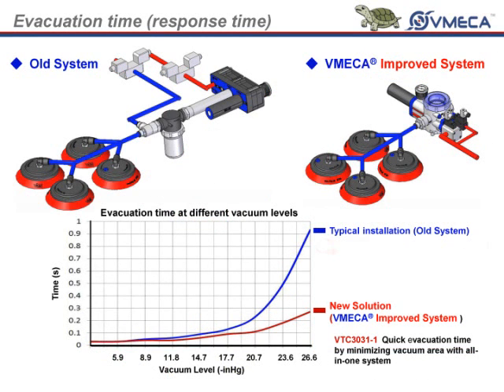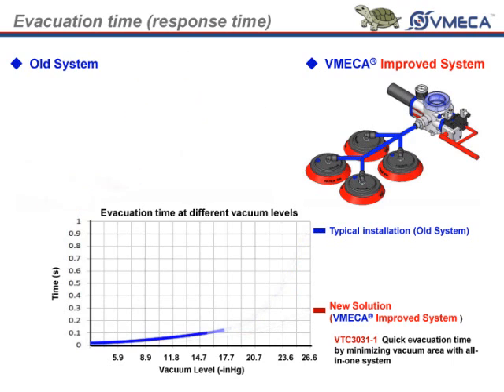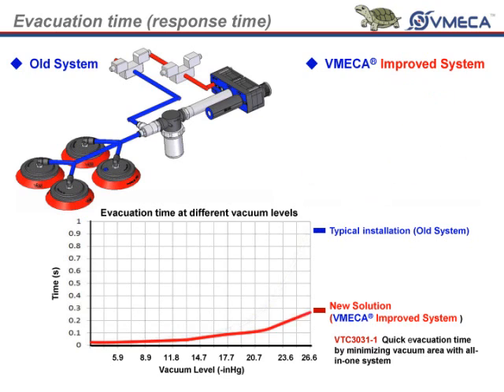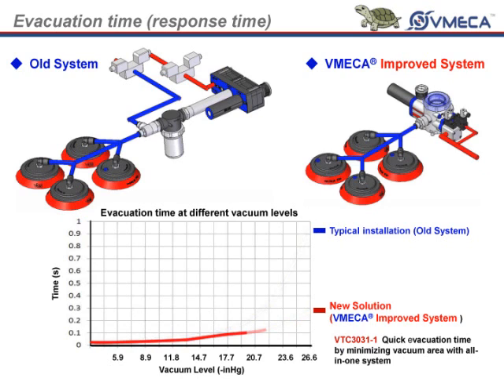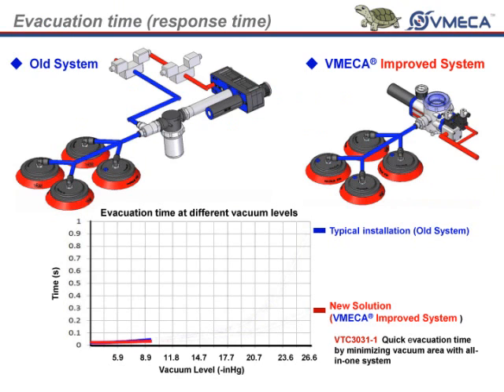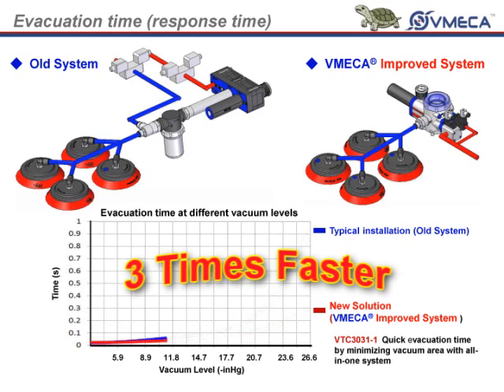The next graph we see here is the evacuation time at different vacuum levels. In this, the typical system cycle time usually increases, while with the turtle pump cycle time does not increase all that much. As you can see on this graph, the evacuation time required for the turtle pump is less than the typical setup, and will save a substantial amount of time over an 8 hour day. Right around negative 26 inch mercury to negative 27 inch mercury, the response time for the turtle pump is almost 3 times faster.